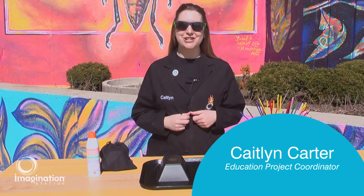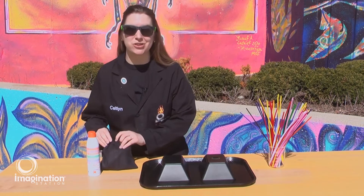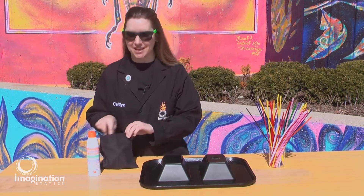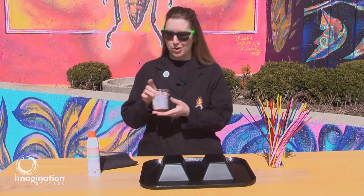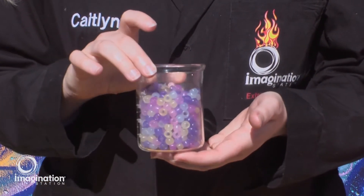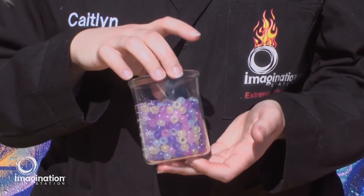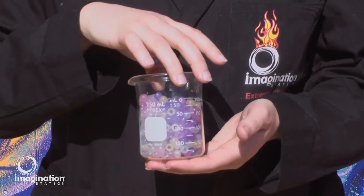Hi, I'm Caitlin here at Imagination Station and today I'm going to be talking to you all about the sun and sunlight. So I have a special item here with me. Check out these beads and watch what happens as they're exposed to the sun's light. Do you see those changes? These beads have a special pigment inside that is reacting to the UV light — that's ultraviolet light — from the sun.